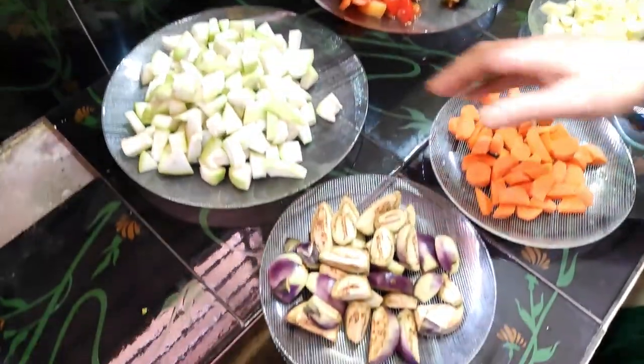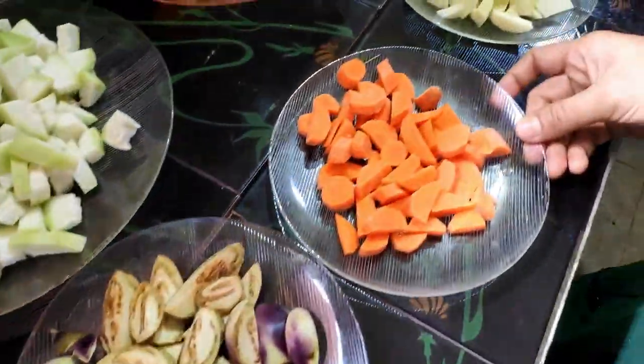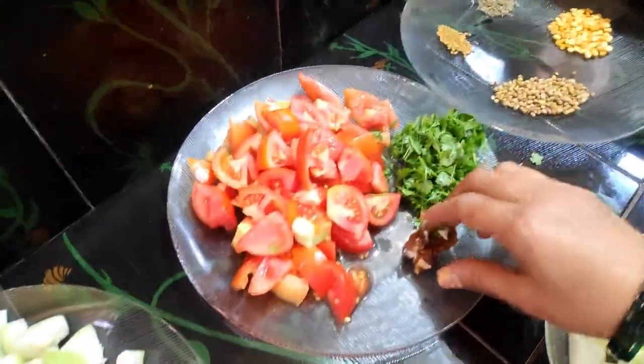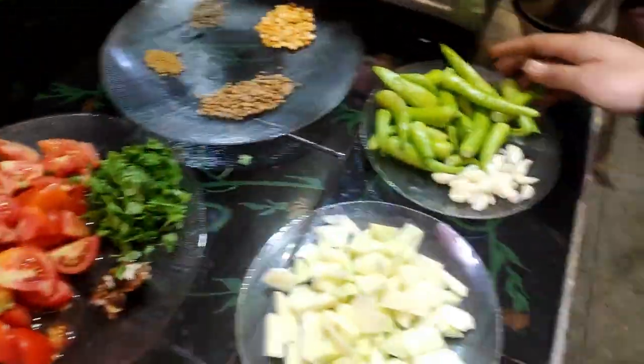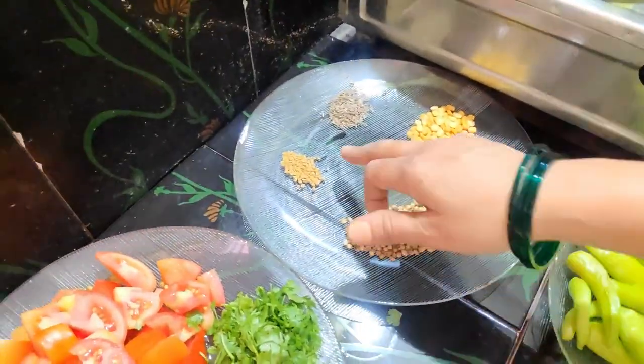I will add some green onion, some carrot, some sweet tomato, a little red sauce, and a small spoon.